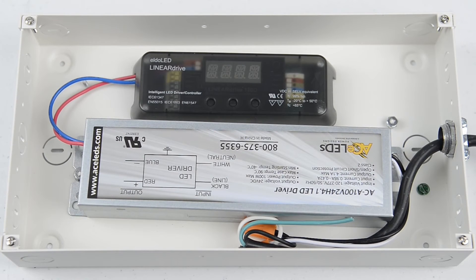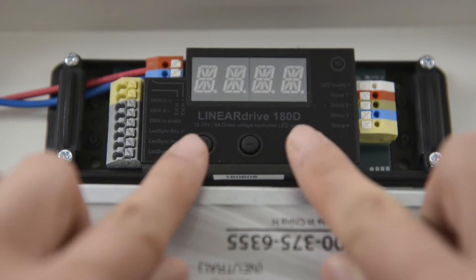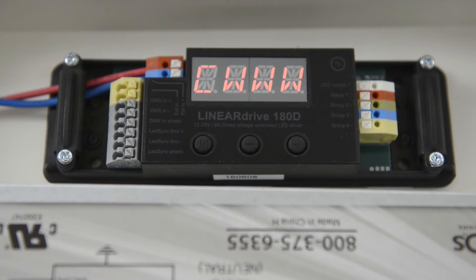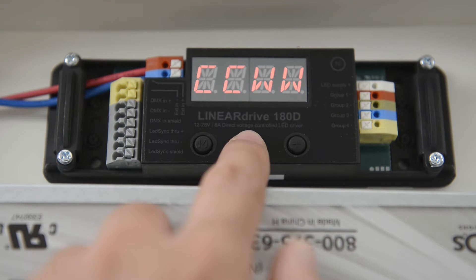The DVR RGB60 is an easy to configure multi-channel driver for use with pure edge color changing LEDs. It integrates into a network using DMX controls. This short video will demonstrate initial setup for DMX control of RGB, RGBW, and tunable white applications. We will focus on the most common setup where all DMX addresses are the same.